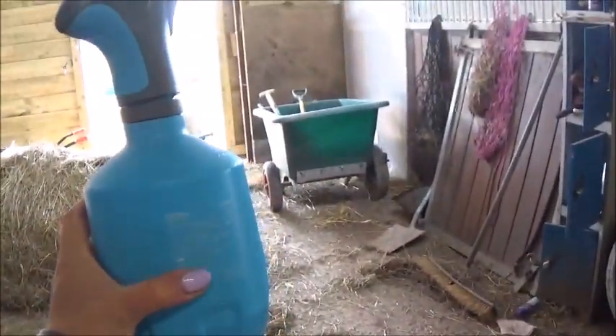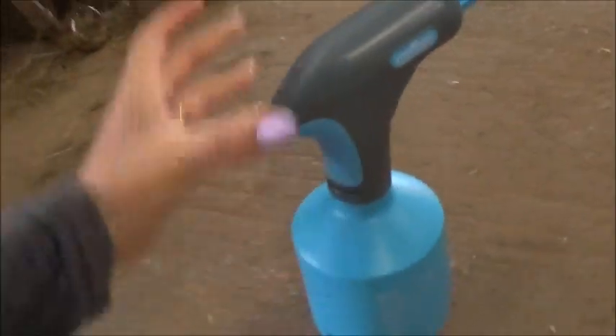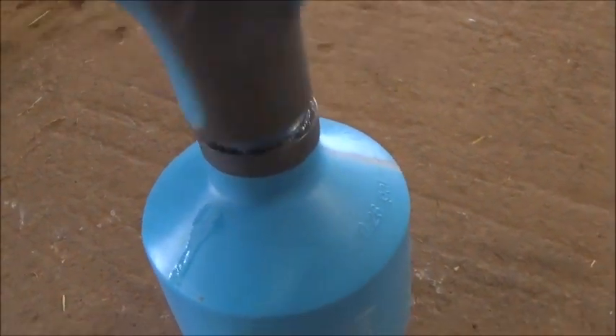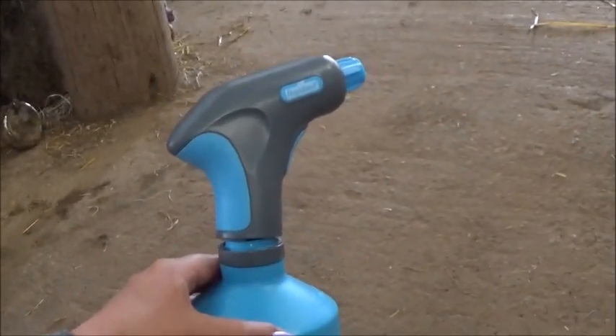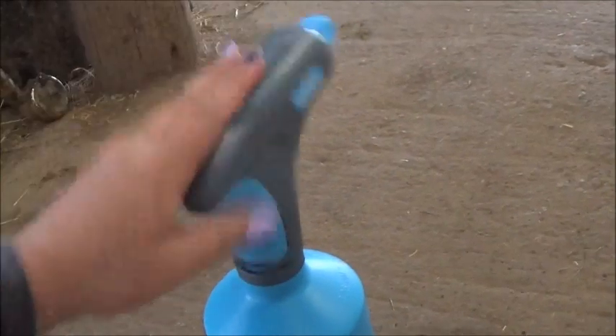Oh my god - I can't believe this has just happened. This bottle I told you all to get because it was the most fantastic battery-powered spray bottle in the world - I just picked it up and it broke. The plastic just snapped. It did spray really well, you just hold it down and it goes, but it broke and I haven't even used it. Maybe there was a reason it was only £2.50 from Lidl.